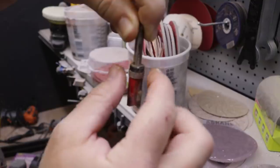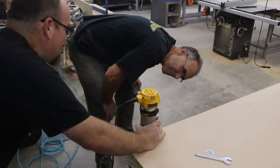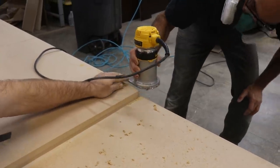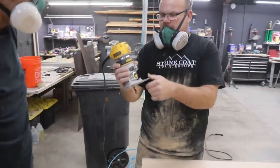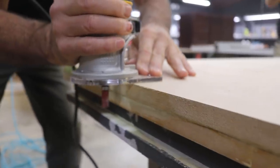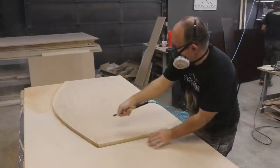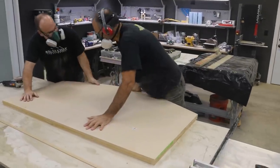That's a top-bearing router bit — it goes down and that bearing rides the MDF. The bearing protrudes out and is going to hit that top piece. We're not going to go all the way through on our first pass, and then I'll lower it again and do our second pass. Feel that overhang — it's not going anywhere.